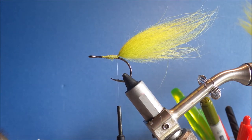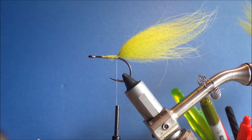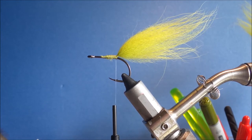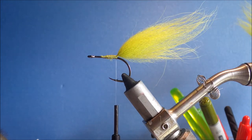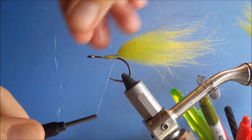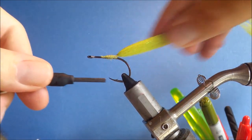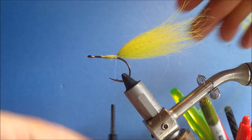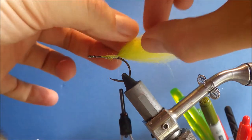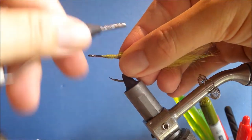Or you could just tie a nylon loop if you want. For the flash, I'm using some EP Sparkle in Olive. The original calls for some Crystal Flash, but I like the sort of angel hair style fibre. It can be a bit of a pain to control the angel hair sometimes, but I like the effects you get. I'm going to come in and tie a few strands of this in, fold it over, and then tie back on top of it — a nice subtle wee bit of flash. Just make sure it's spread across the tail so it's not just sitting on top.